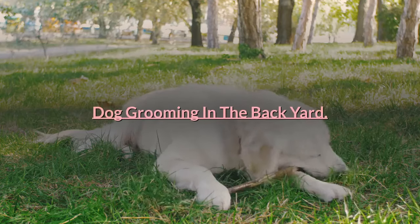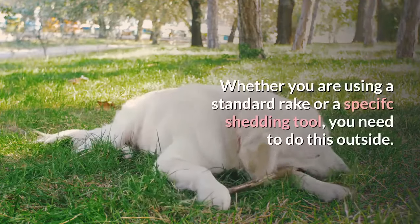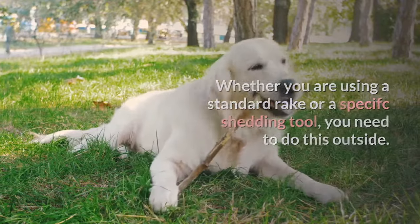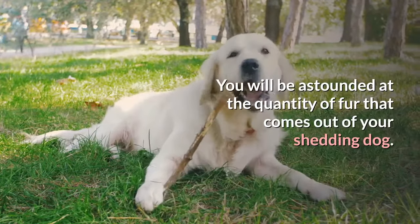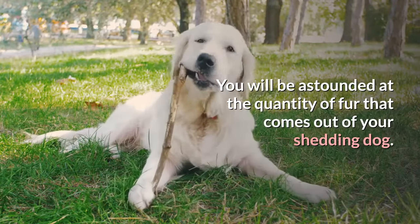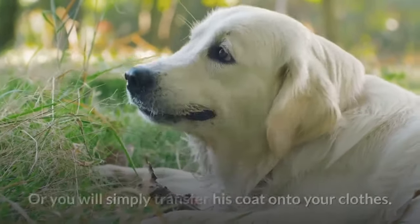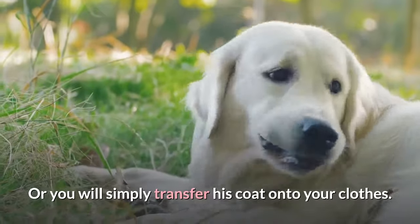Dog grooming in the backyard. Whether you are using a standard rake or a specific shedding tool, you need to do this outside. You will be astounded at the quantity of fur that comes out of your shedding dog. Wear something old that hairs cannot easily get embedded into, or you will simply transfer his coat onto your clothes.